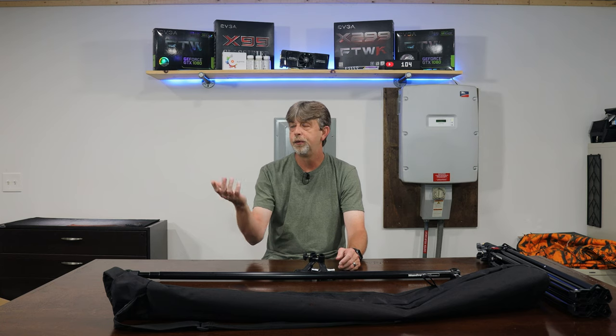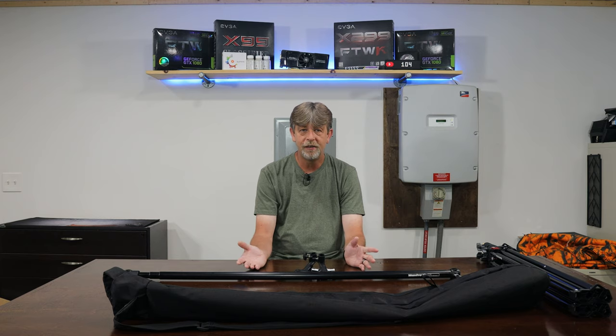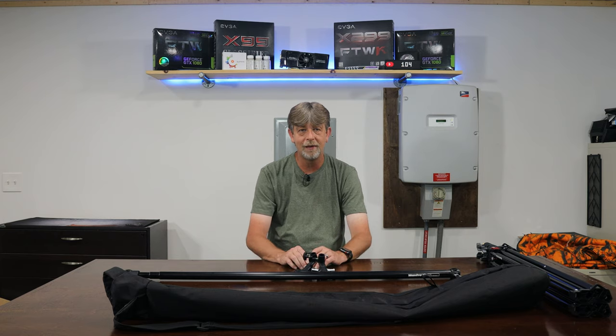For lighting, I want to do some different stuff. I'm using simple Neewer lights off Amazon right now. I've looked at some of the Aputure stuff and other lights — I really like the Aputure stuff but they're a little pricey. We'll see what the next review is; could be something computer-related like a keyboard or something of that nature.